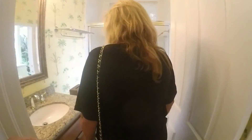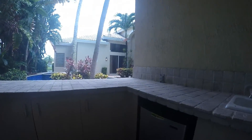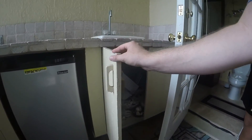Nice crown molding. Yeah. I don't like those baseboards. It's all going to be painted. Yeah.